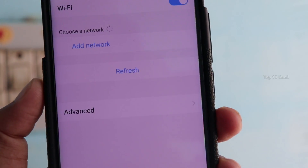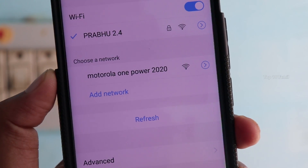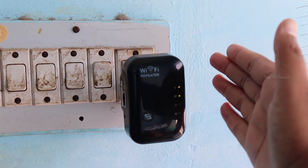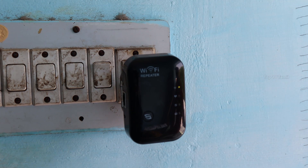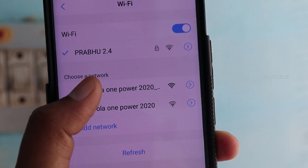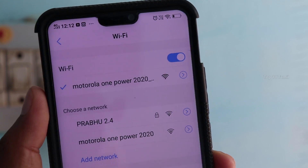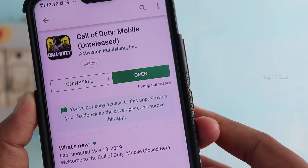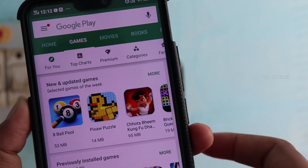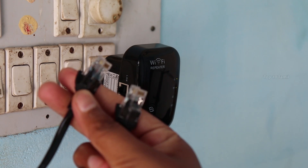For example, if you have a mobile Wi-Fi hotspot on the ground floor and are on the second floor with a weak signal, you can place the Wi-Fi repeater to extend the signal. Connect it to the power plug, wait for the Wi-Fi signal, and you will get a full signal on the other end. You can also connect using the LAN cable option.